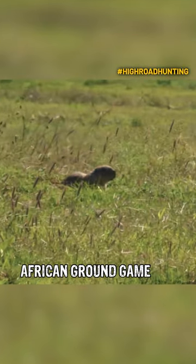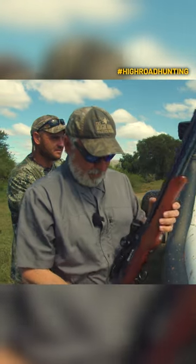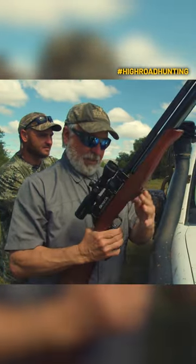There's some mongoose and ground squirrels that keep popping their heads up out here. If one of them pops his head up, I'm gonna put a little pellet in him.